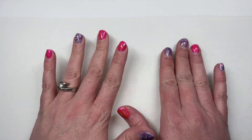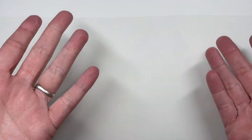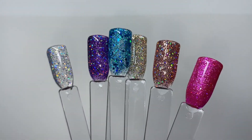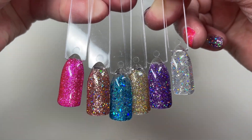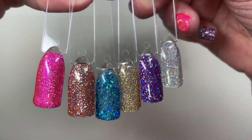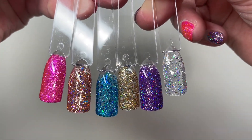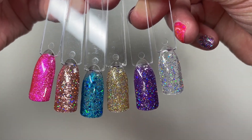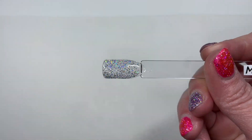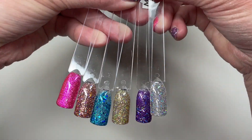Okay you guys, so I have finished all my swatches — there are too many to put out all at once so I want to share them in groups. These are all of the glitters. Starting from the right: pink, rose gold — this rose gold is phenomenal — a blue-leaning turquoise, a gold fine glitter hollow mix, also a purple, and just a silver mix. These are all stunning. You're going to get six glittery shades.